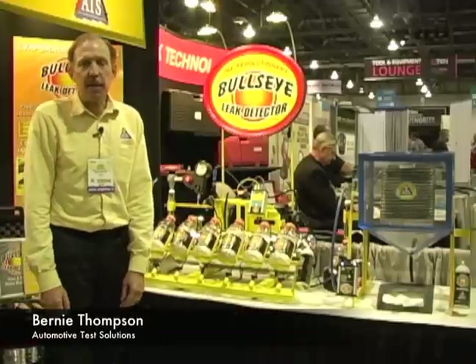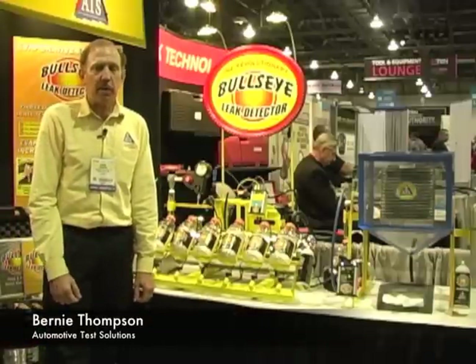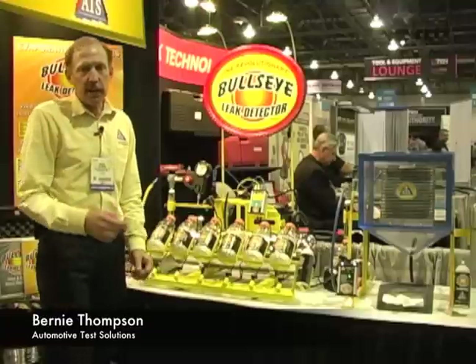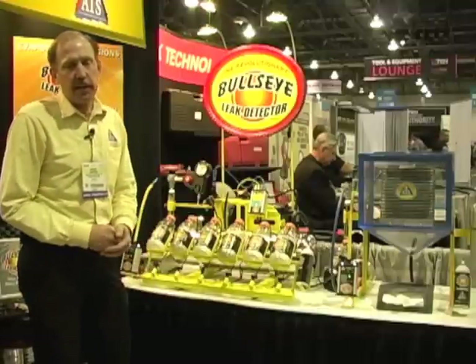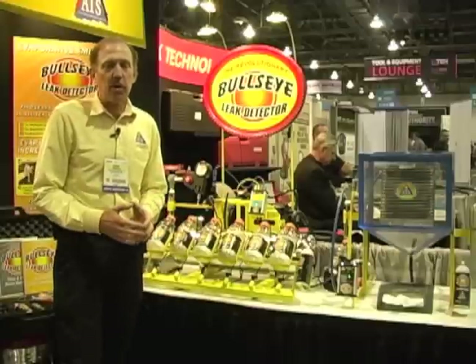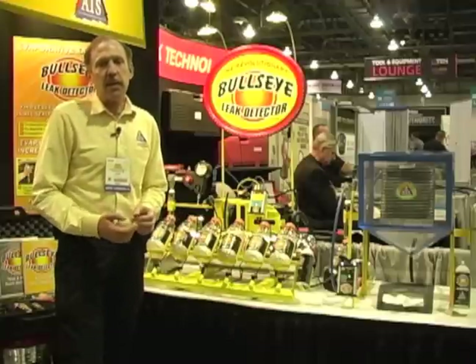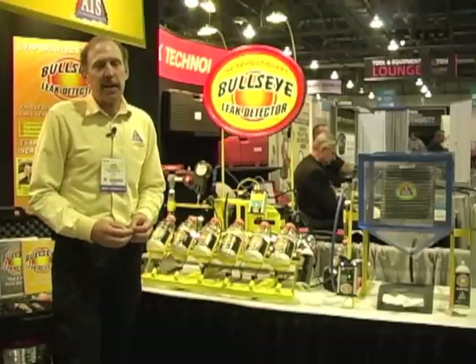Hello, my name is Bernie Thompson and I'm here today at the APEC show with Pete Meyer of Motor Age magazine. I would like to introduce you to the Bullseye leak detection system. The Bullseye leak detection system was developed due to the problems that auto techs like yourself have when using modern leak detection.